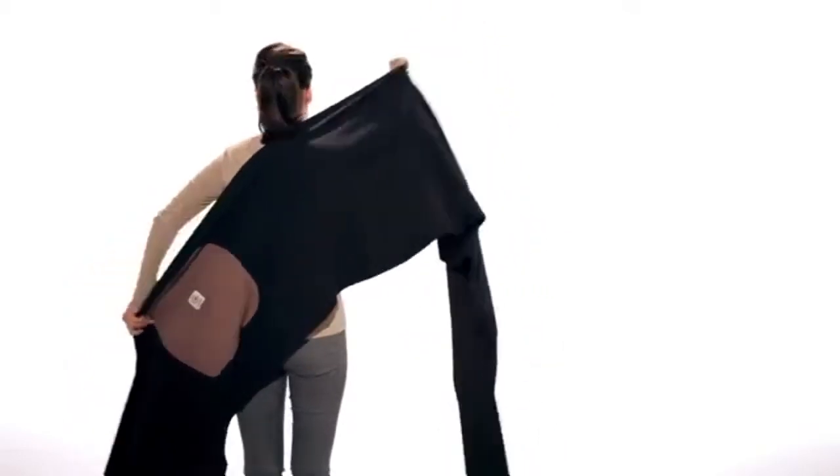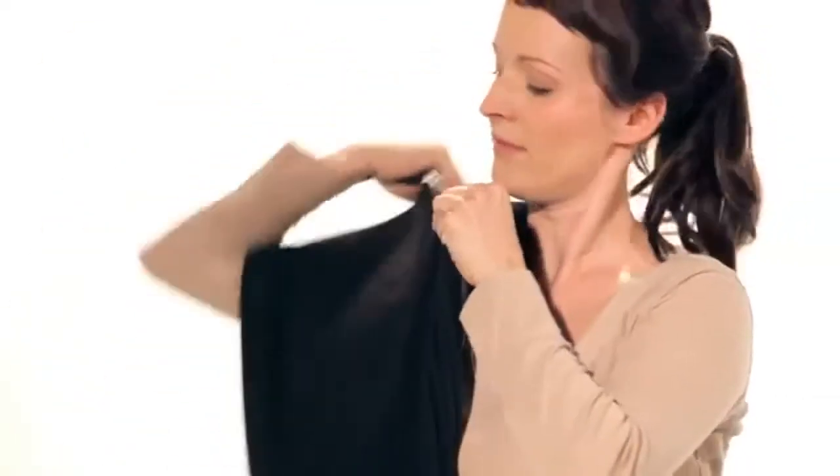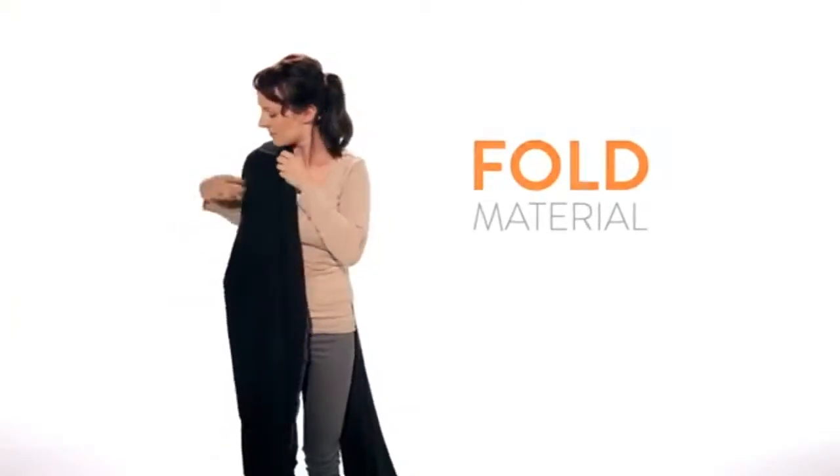Next, place the fabric over your right shoulder. Then fold the material in half at your shoulder to make it smaller and more comfortable for your newborn. Organize the fabric for maximum comfort.